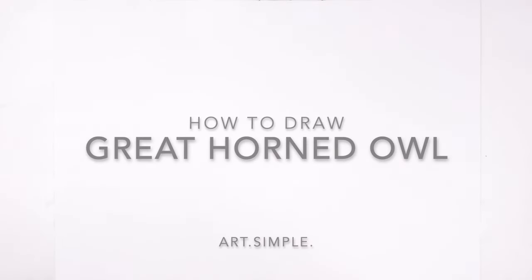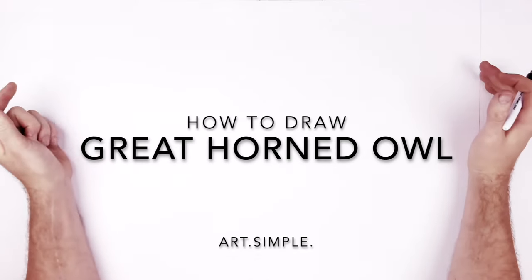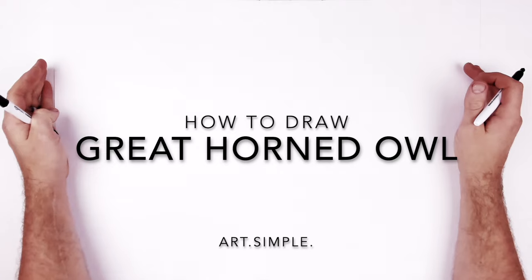Welcome back to another drawing tutorial — the great horned owl today. Big feathers and eyebrows. Use a landscape page, pencil and eraser, and hit pause if I go too fast.